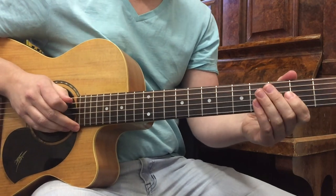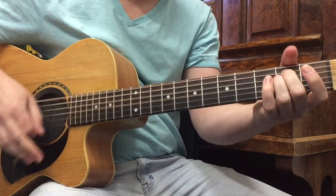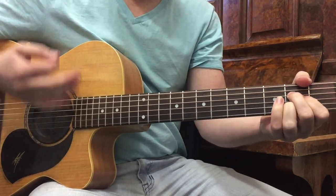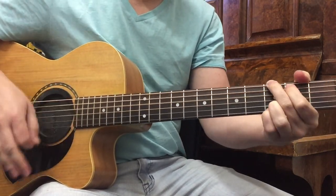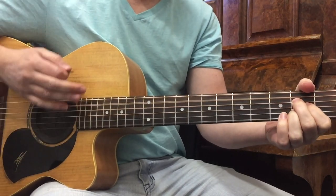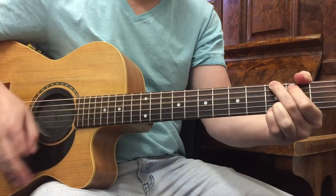Then we have a bridge section. We launch into the bridge — you hear this one little riff first, and then we go into A, G, B minor. So it starts off: one, two, three, four, one, two.